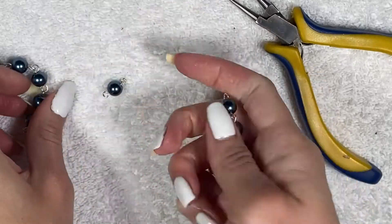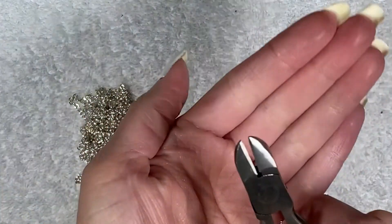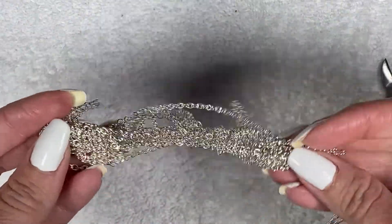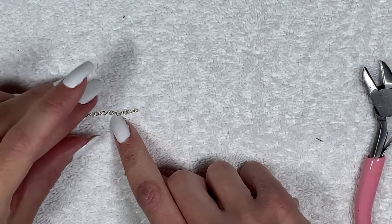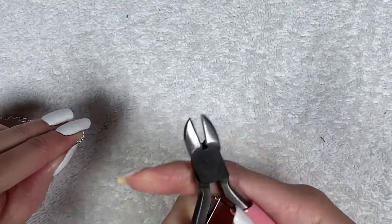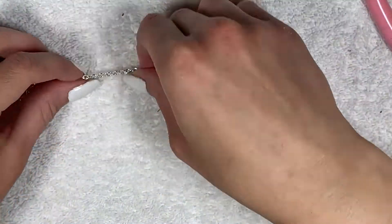Now once we're done, we have two five-bead sections and one bead by itself. Moving on to the chain — you're going to need your wire cutters and chain. You're going to cut half an inch of chain. It's seven chain lengths long, so I always cut it on the eighth piece of chain, and you're going to cut six of those.